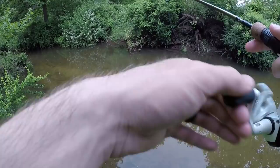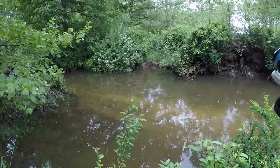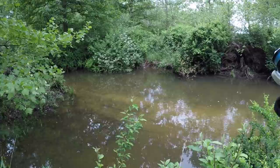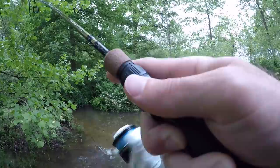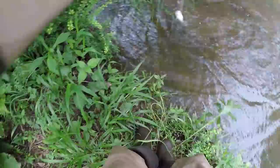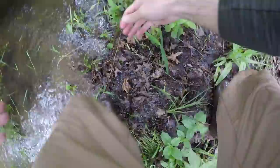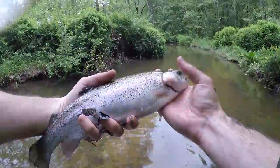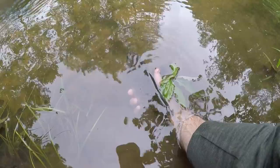Oh, there's a big trout — I just saw him! He chased it. He chased it again. I'm going to keep messing with him until he bites it. I got him that time! Good lord, that is a massive rainbow. Look at the size of that rainbow! Come on buddy, you can do it. I got him — there he goes!